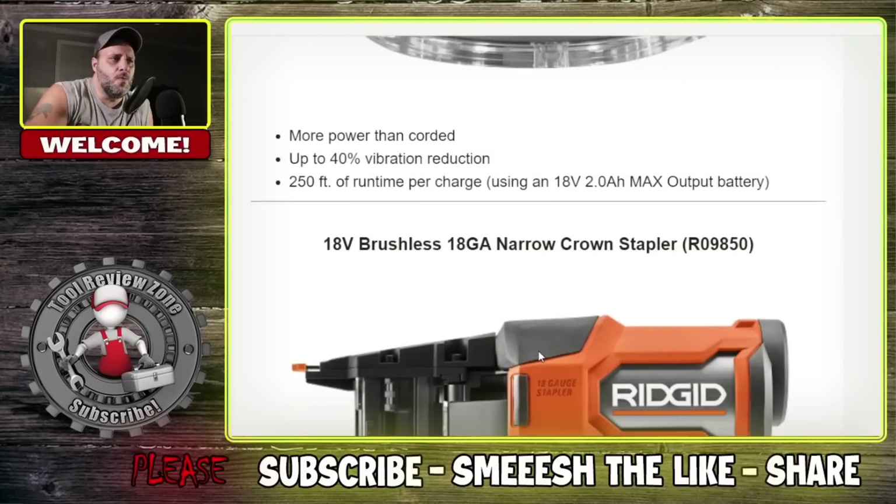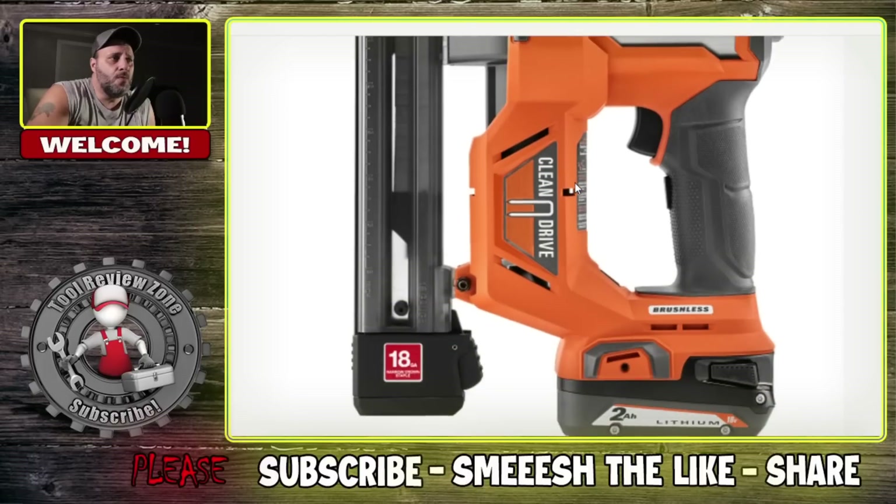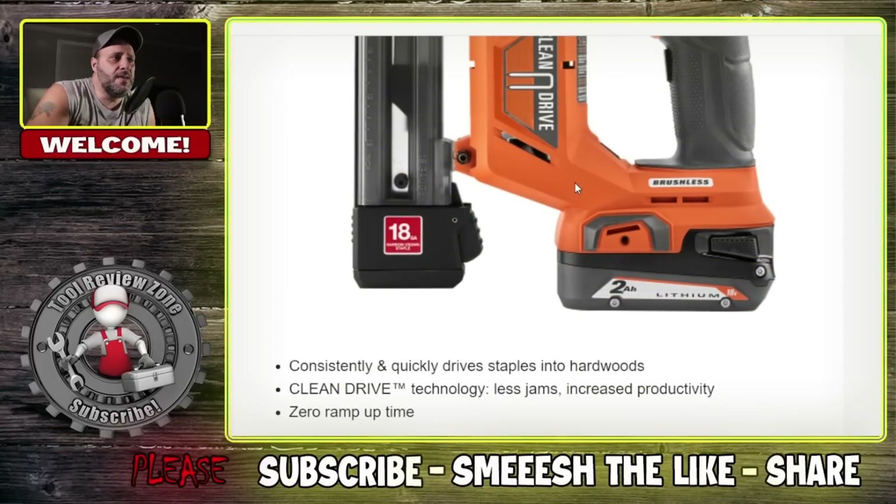They came out with a new 18 gauge crown stapler. They already have the framing nailer out, which a lot of people were excited about and have been purchasing — and people have been really liking them. RIDGID is the big brother of Ryobi, and Ryobi stuff has been really good when it comes to nailers. This new model features clean drive technology for less jams and increased productivity.